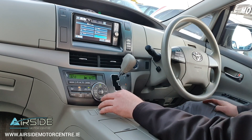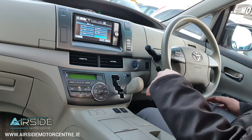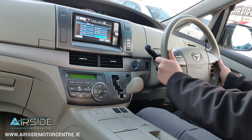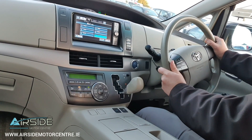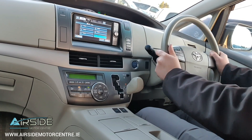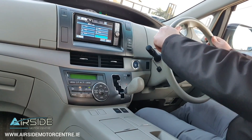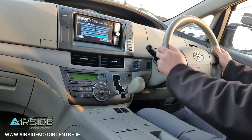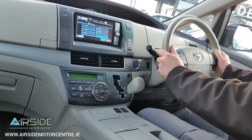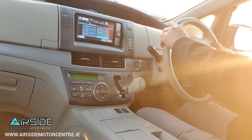So we'll take it for a quick drive around the forecourt and let you see how it drives. We're taking off in electric and it's really nice and quiet. The great thing about the Estima is the height — it's really high up off the ground, and I know a lot of people like that. We'll give the petrol engine a bit of a run, giving it a bit more power, and the engine will kick in.